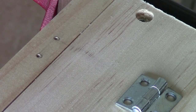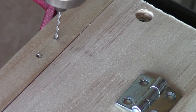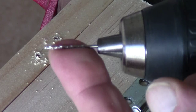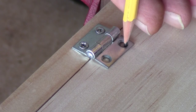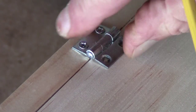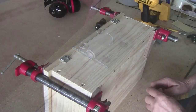Drill it out just a little bit - just enough for the screw to guide itself in. Don't go very deep, just a little bit with a tiny drill bit. Do the same to the bottom and the other hinge. Once you've got those locked down, go ahead and put your circle mark for the second hinge and repeat the same process.